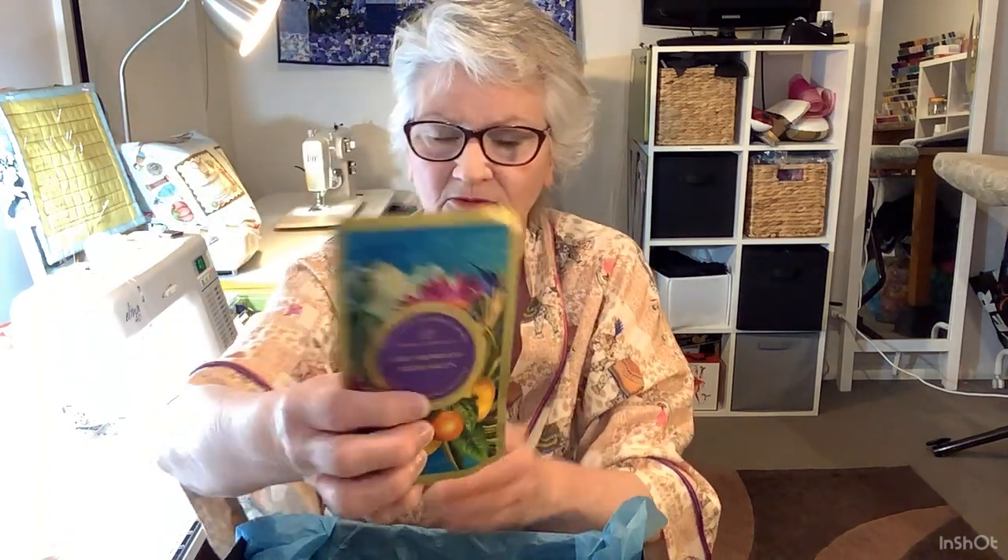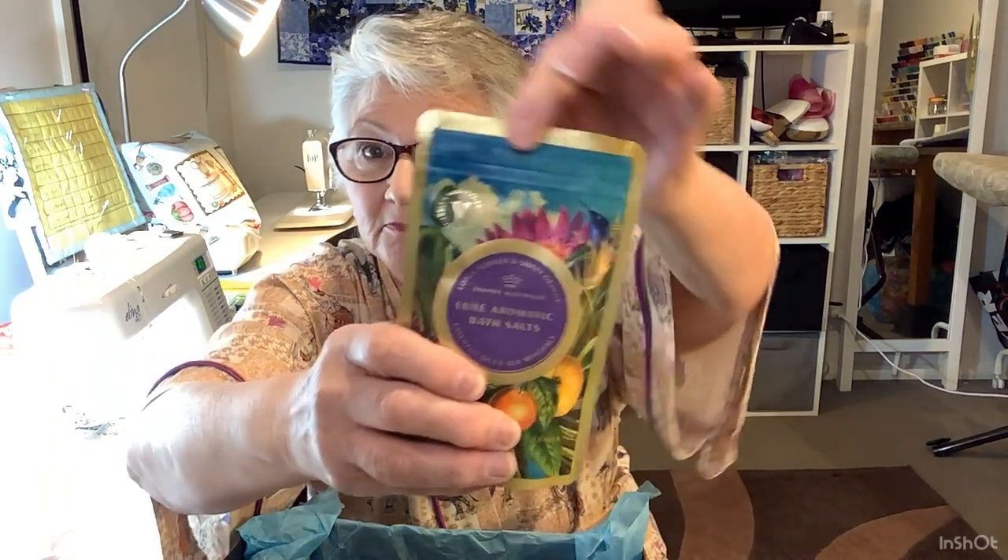The next thing I've got is some Luxe Aromatic Bath Salts - Lotus Flower and Sweet Orange. These are made in Melbourne, Australia, from the Sapphire Coast collection. It looks absolutely beautiful and there's a lot in there. It's got a zip lock so you can use some of it and then do the packet back up. That's lovely.